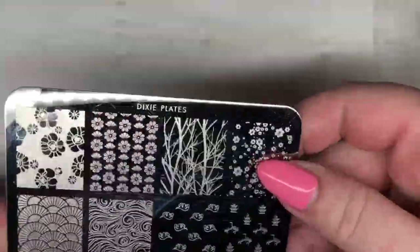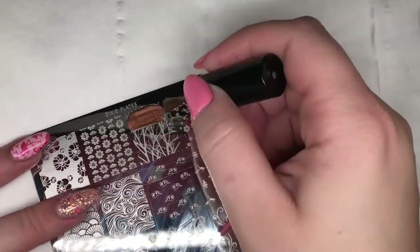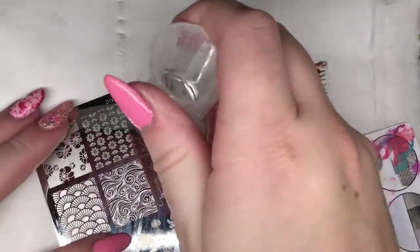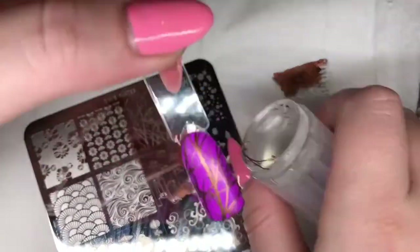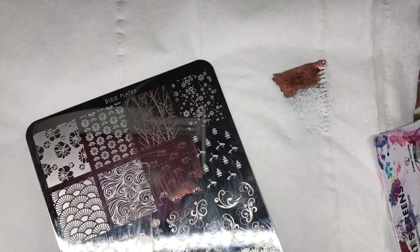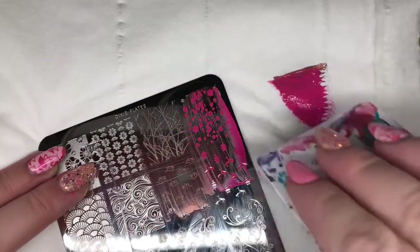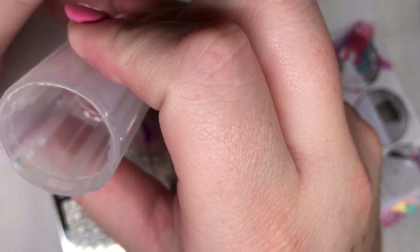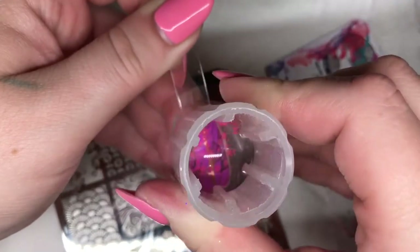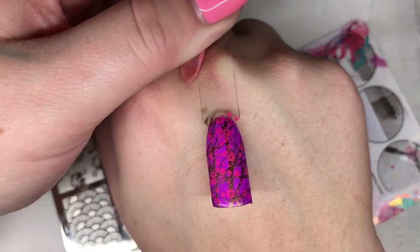Moving on to the Dixie Plates and Sarah Richardson collaboration plate. I'm going to use the layered cherry blossom image at the top - you stamp the branches first using this nice coppery-browny colour onto the nail. Then using a different colour, I'm going to stamp the lovely little cherry blossoms on top of the branches. This is a really clever idea and it's layered really nicely - a really easy and effective design.